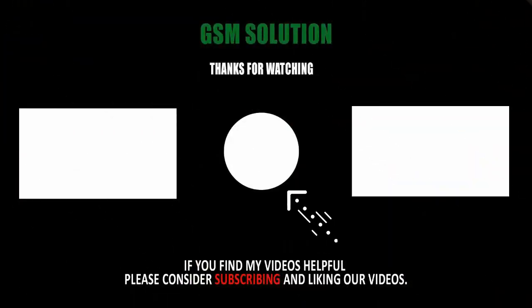Hard reset Samsung A series task completed. Thanks for watching, and don't forget to subscribe to my channel and click the bell icon to get notified about my new uploads.